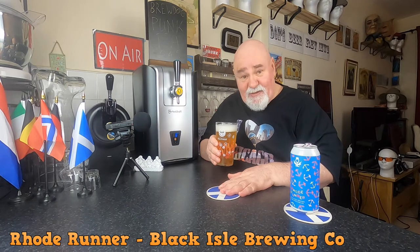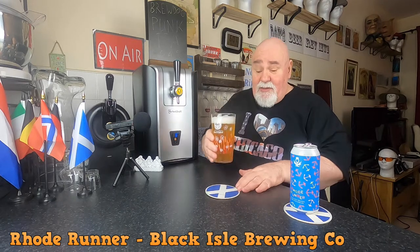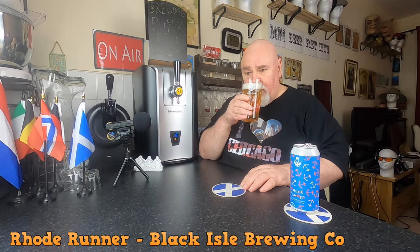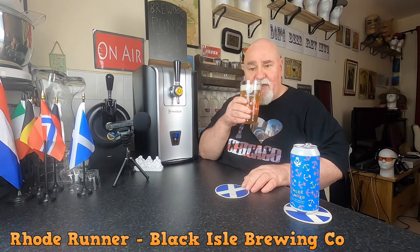I'll smell it first. It's citrusy, very fruity and hoppy. The fruits I'm getting — there's some tropical fruit there, maybe passion fruit, orange even.